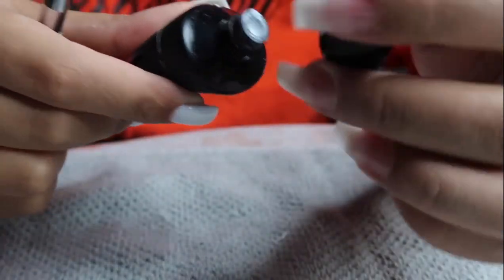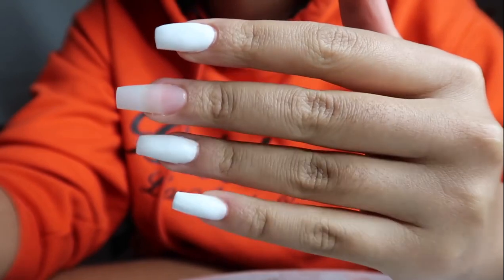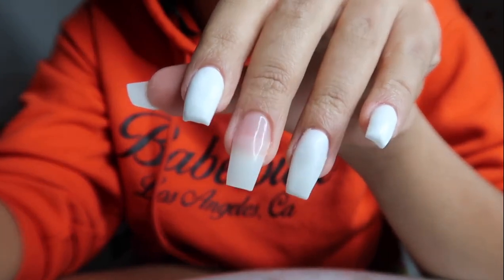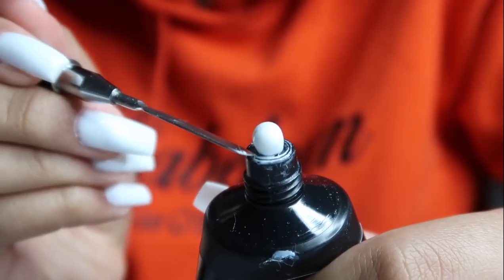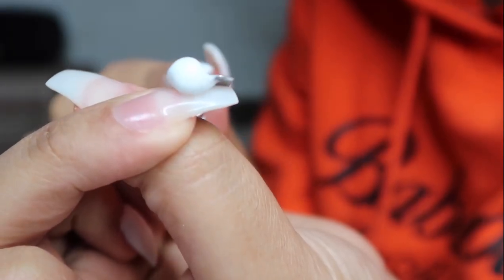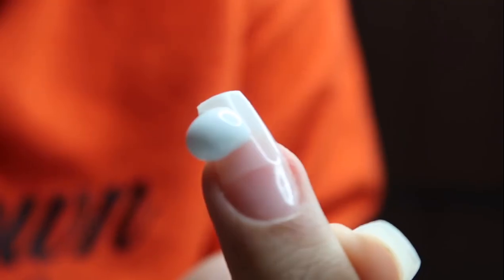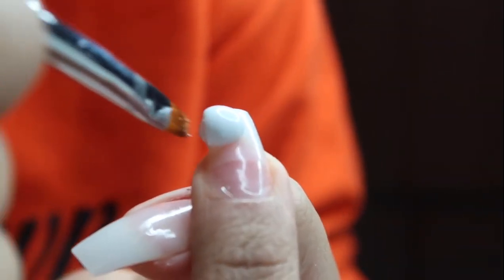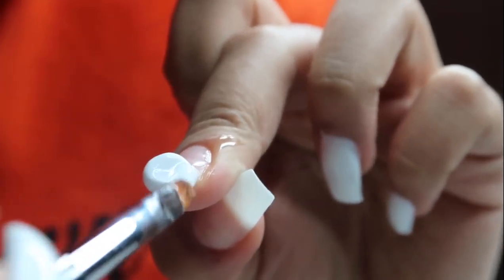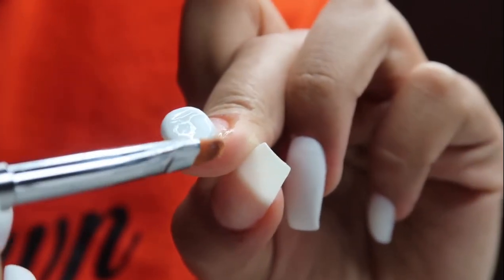Now for the poly gel portion. I'm not super experienced with it — I've used it less than a handful of times — but this was actually really easy to use. My camera died as I was applying it to one nail, but I'll show you the next two fingers. You just want to get your little spatula, scoop or squeeze some poly gel out of the tube, and use a little dish of 70% alcohol to mold it onto your nail and tip. I always cover the end of the tip first, dragging and patting the poly gel down.